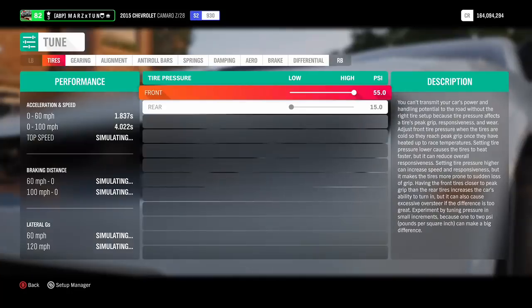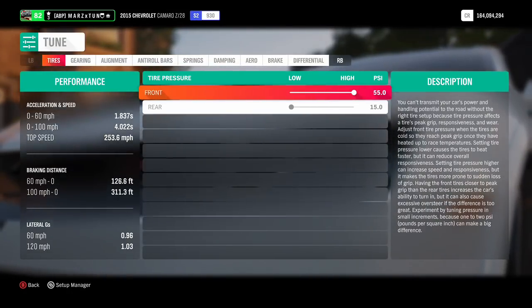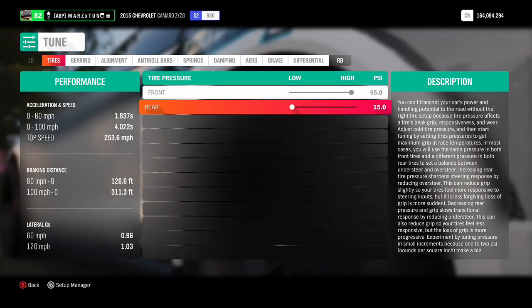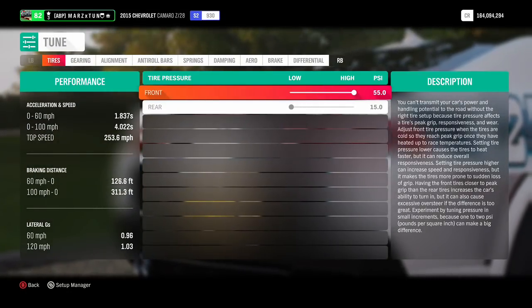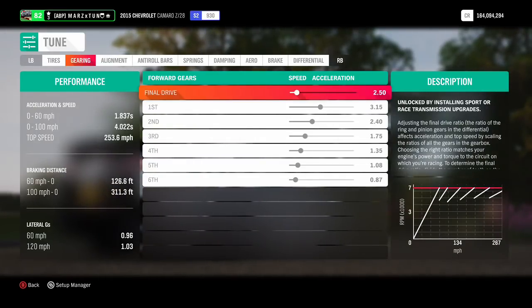Let's go to the tune and let me show you guys. We've got a 0-to-60 at 1.8 seconds and a 0-to-100 at 4.0 seconds. The car's front tire pressure is at 55 and the rear is at 15. Remember, we want the most footprint on the ground so the car can grip and take off, and less pressure in the front so you have less drag on the front tires.